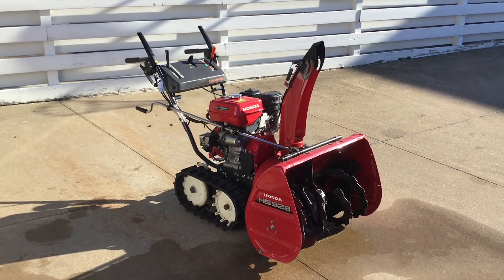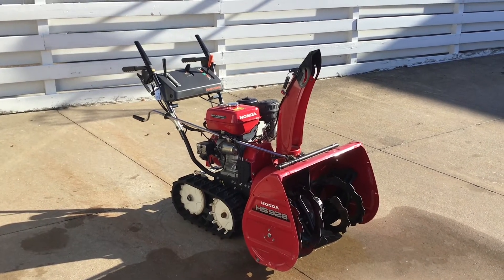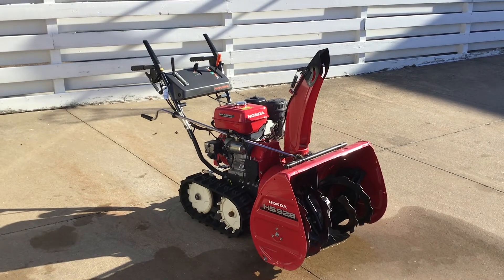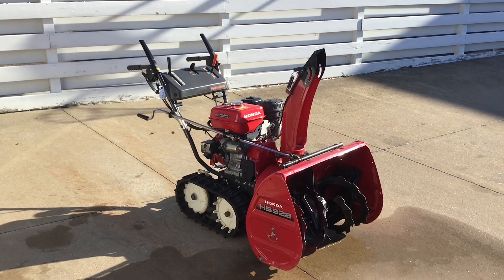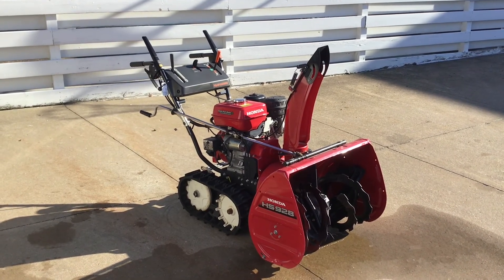Overall, this is a very well-maintained, clean machine. If you have any particular questions about this machine, give us a call at Forest Park Honda, Erie, Pennsylvania. The phone number is 814-833-3051, sales extension 170. My name is Dominic — give us a call on this one.